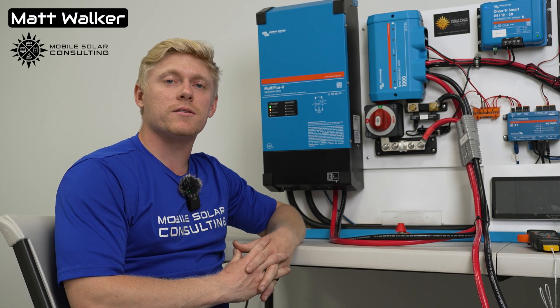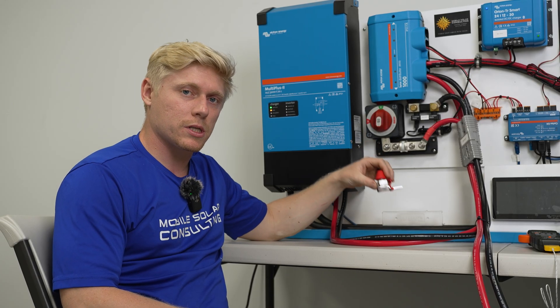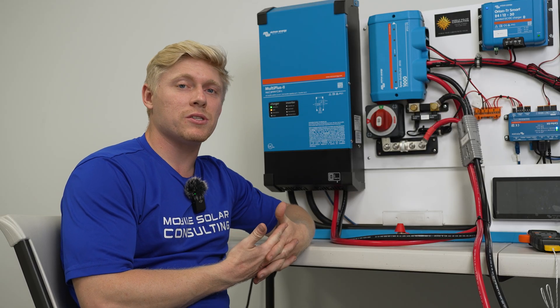Matt here with Mobile Solar Consulting. Today we're going to be doing a comparison between Class T and MRBF fuse holders. We're going to be explaining what they are, the difference between the two, and then we're going to be testing them and really seeing how hot they get under a given load.